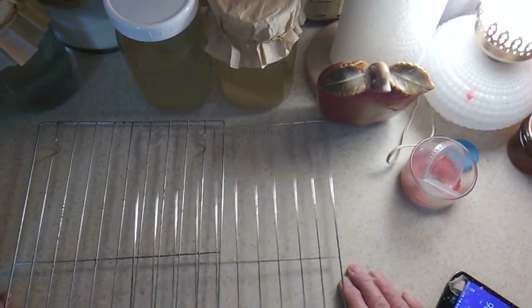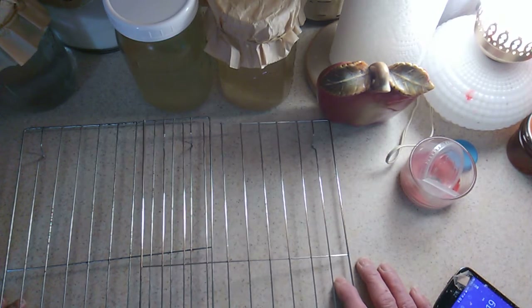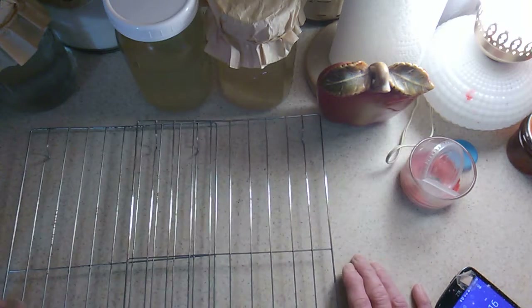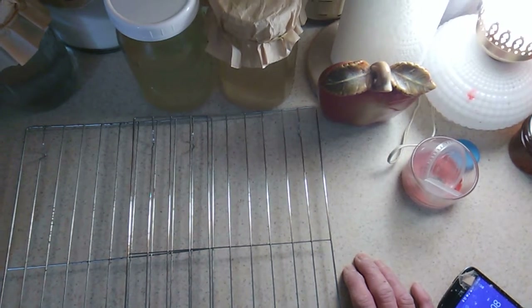Well, the baking soda is still viable — you want to know how I know? The bread is overflowing onto my oven! I forgot to put a cookie sheet underneath it, so I just did that now. Yeah, the baking soda from 2011 is still good — imagine that. I'll be back.